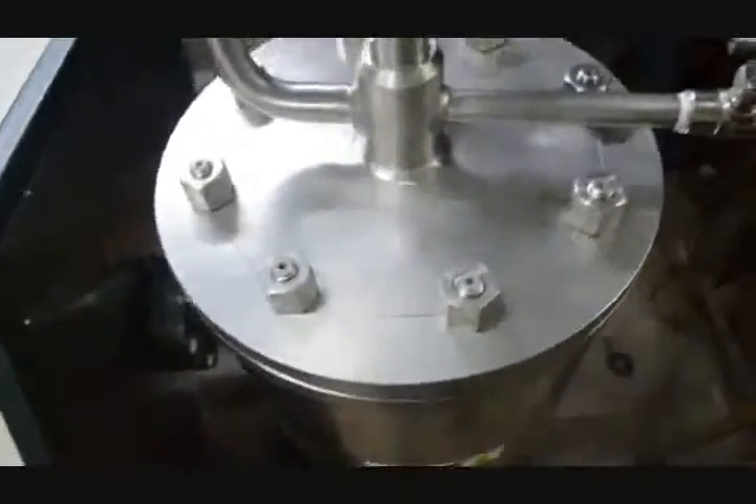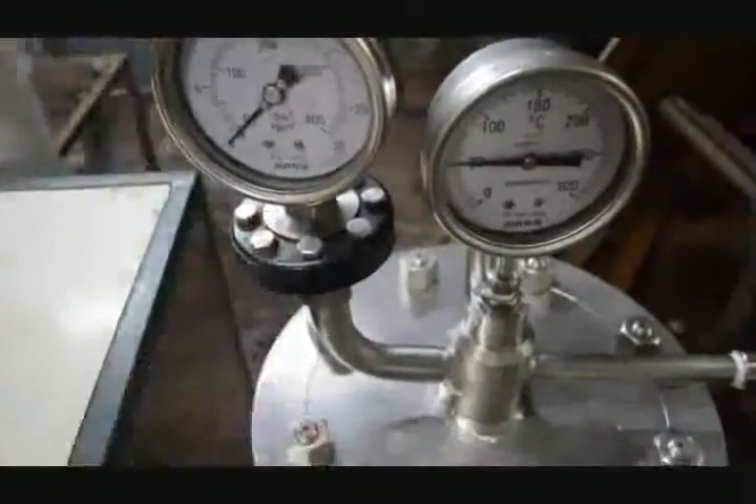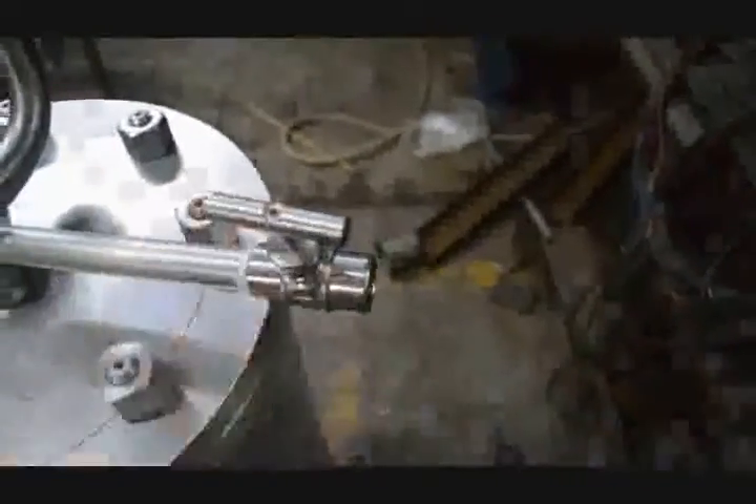This is the shell of the digester. This particular component is the pressure gauge, and this is for temperature. This valve is for releasing pressure as well as for oxygen inlet — we can supply oxygen through this valve. Here is the safety valve. We can unscrew all these nuts with a wrench, take out the cover, and pour in water as well as chips to cook. This is the complete shell, as you can see.